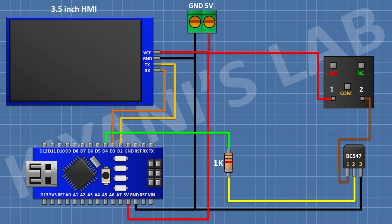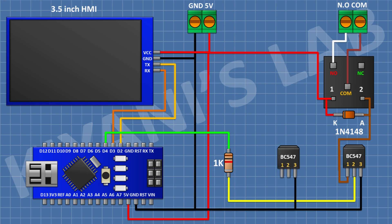After that I'm gonna connect a two-pin terminal block and connect its one side pin to the normally open terminal of the relay and its other side pin to the common terminal of the relay. After that I'm gonna connect a 1N4148 diode and connect its cathode to positive supply and its anode to pin number one of the transistor. After that I'm gonna connect a BC547 transistor and connect its pin number three to ground.